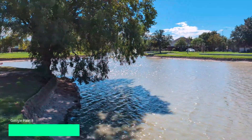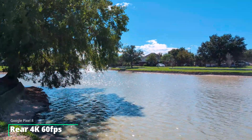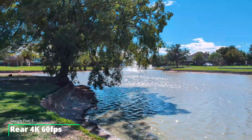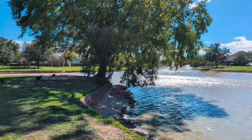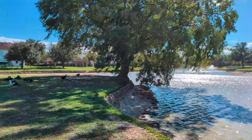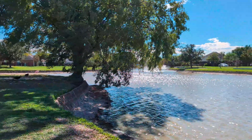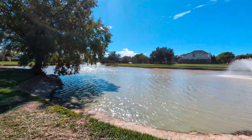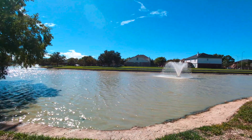Let's get some 4K 60 frames per second and see if we can get this phone hot. So far it is doing pretty well — no warnings, nothing as far as overheating goes.